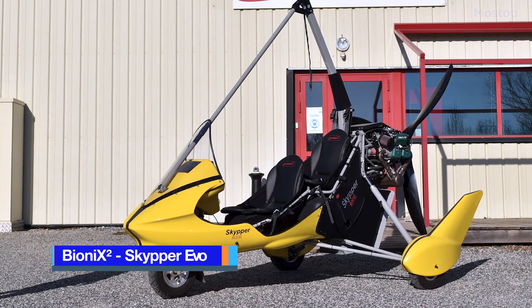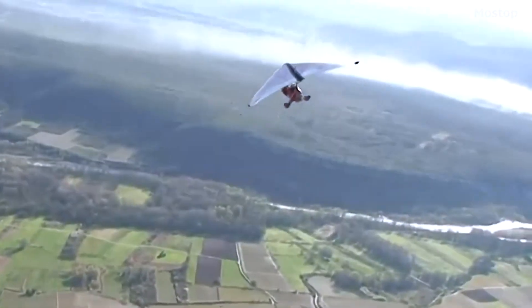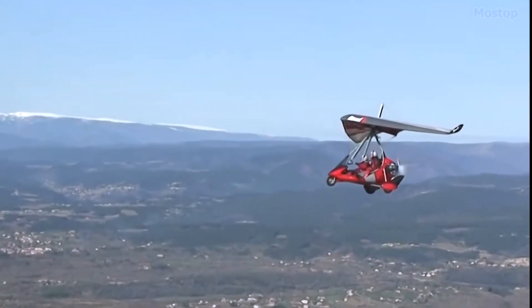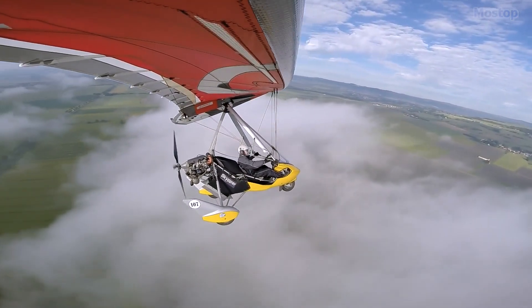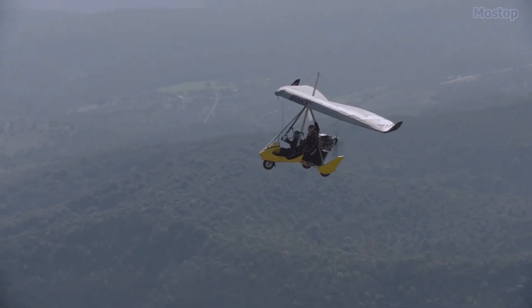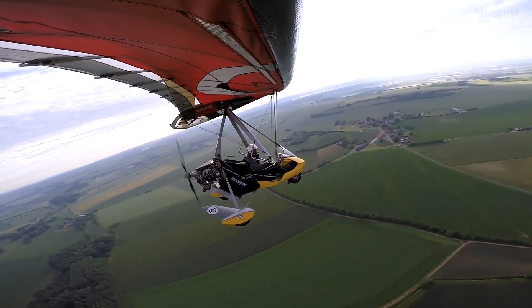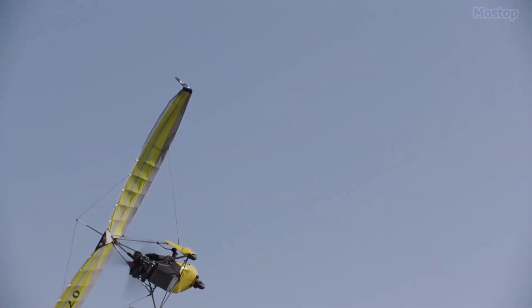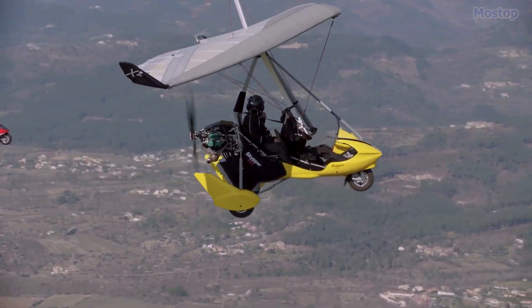Imagine soaring through the skies with unmatched freedom and agility, thanks to these cutting-edge trikes designed for peak performance. The revolutionary corset system sets the Bionics Skipper Evo apart from the competition by offering an unparalleled speed range that makes every flight an adrenaline-pumping adventure. Whether you're an adventurer seeking new horizons, a competitor aiming for gold, or a professional pilot in need of reliability, this trike has you covered. One of the standout features is its impressive payload capacity, coupled with exceptional autonomy, ensuring you can embark on longer journeys without constantly worrying about refueling.